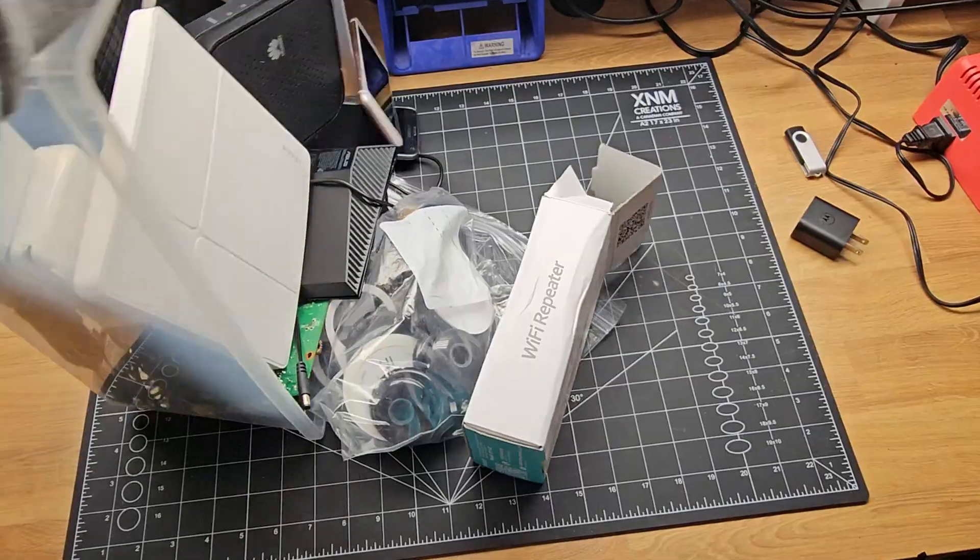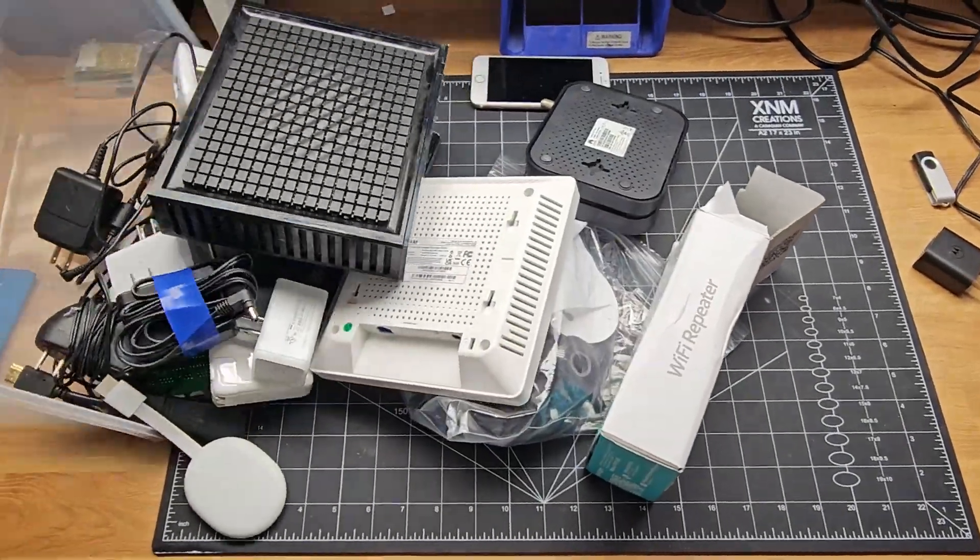Guys, I have a serious problem. I'm addicted to hoarding scrap electronics. I see electronics being thrown out and I cannot help myself from saving them to either hack or for spare parts.